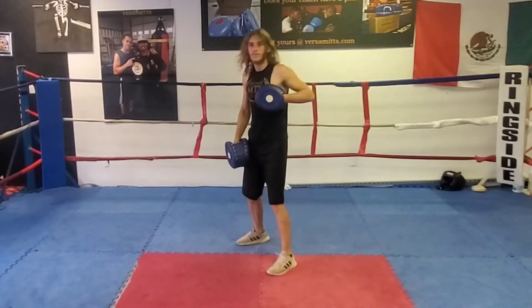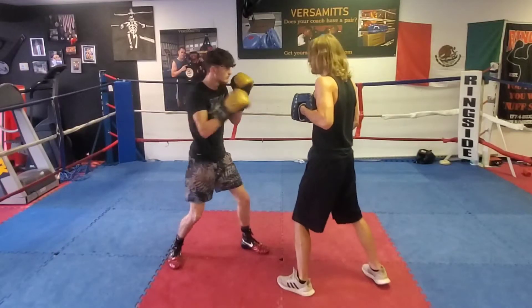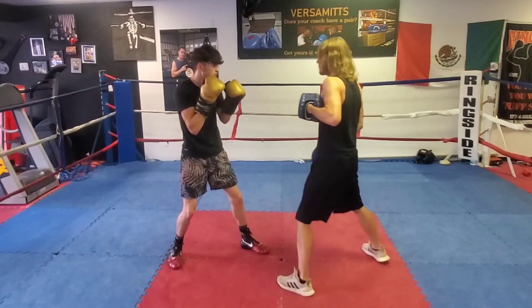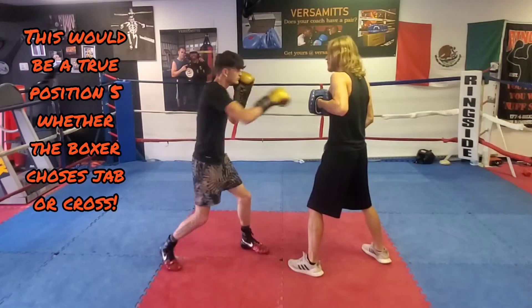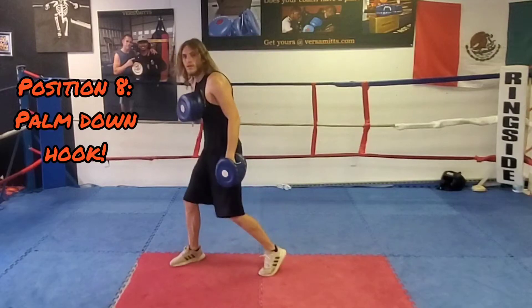Positions six and seven are dependent on my footwork as the mitt holder. When moving towards the left side of the line, I have my boxer Caleb shooting an off-the-hip right hand. For position seven, I'm moving to the right of the line, and because of this, he knows to shoot the off-the-hip jab. Again, if I'm stationary, either the jab or the cross to the body are correct responses.